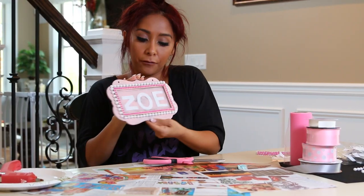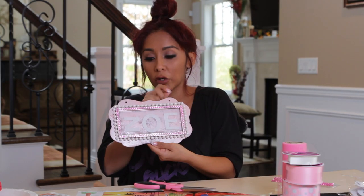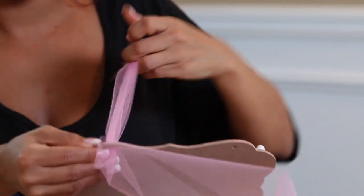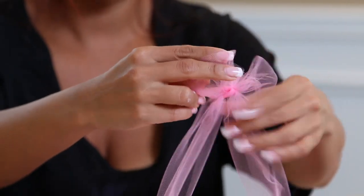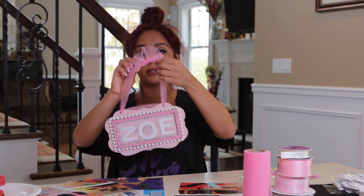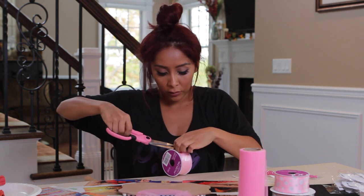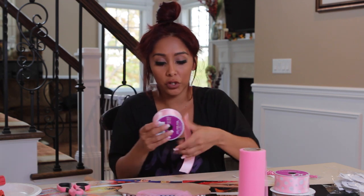Done. See the holes up here? That's for hanging. I like to use tulle because it just looks fluffier and I feel like it hangs better. And then you got your hang. I recommend you get thick ribbon because it's gonna be supporting your bows and stuff, so you want it to be a little bit strong.